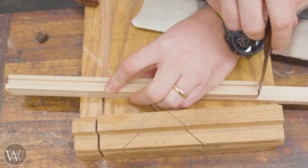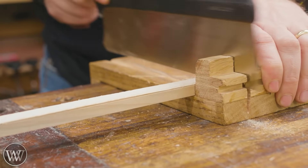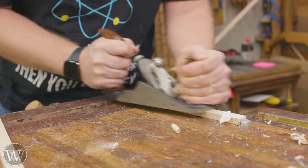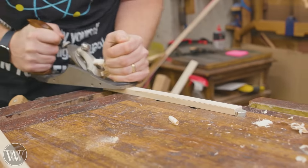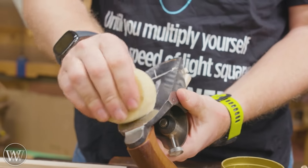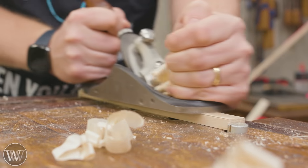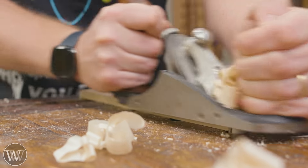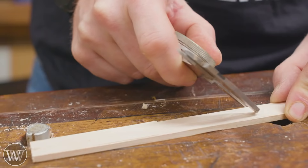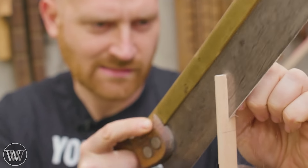Now that we have the sliding dovetail groove cut, we can rip this off and then cut it to length. I'm starting with 12-inch long sticks, so that will end up giving me about 20 inches I can fit in the pinch rods. With the sticks coming out the side, that means I have about 11 inches of expansion and contraction. After ripping them down we can come back and clean off the backside. If you find your plane is a little harder to push, put a little wax in the bottom — it's amazing how smooth it can be with a bit of simple hard paste wax.